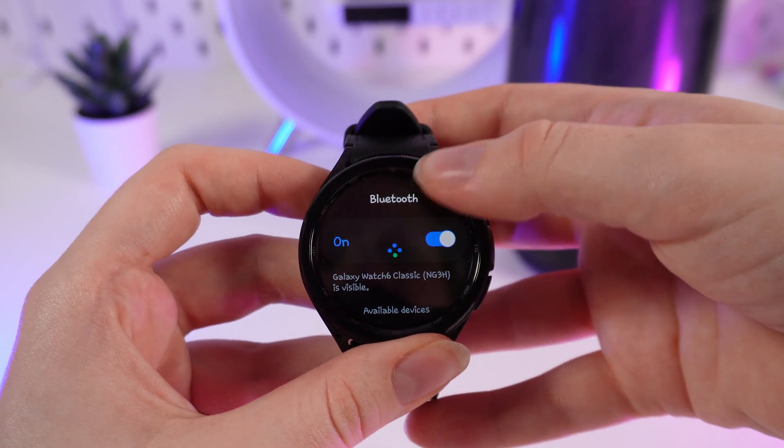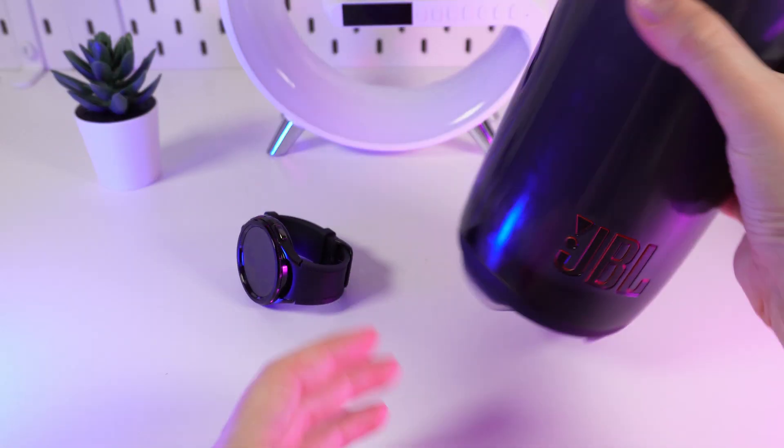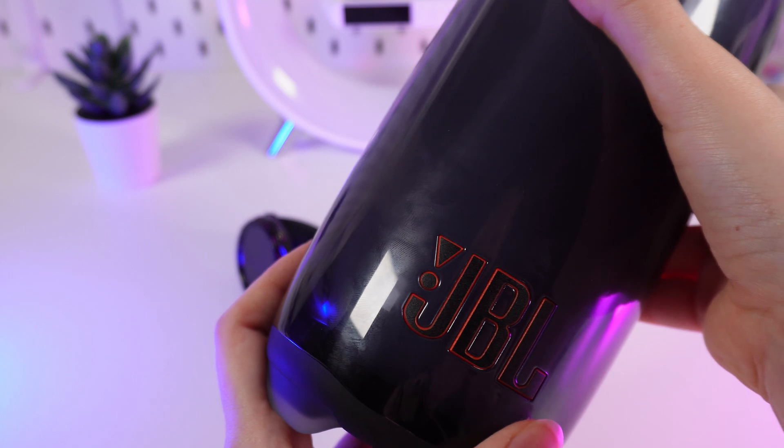Make sure that your Bluetooth is turned on. Now we need to take our speaker — for example, I'm using a JBL Pulse 5 — and turn it on.